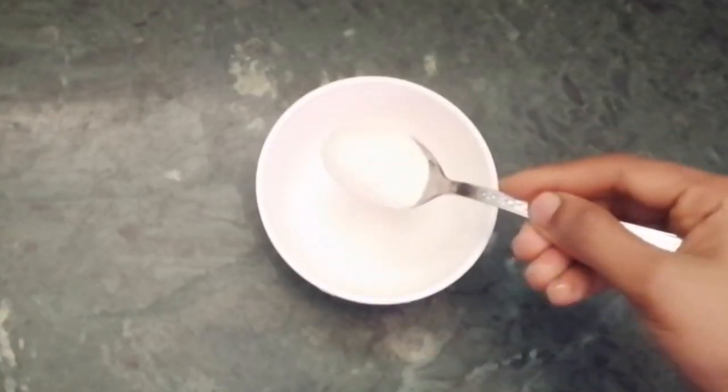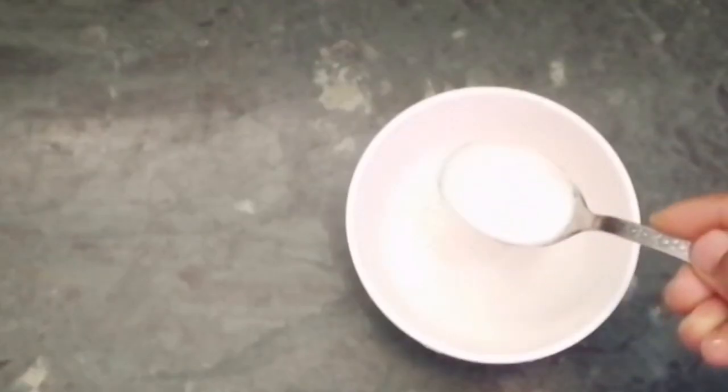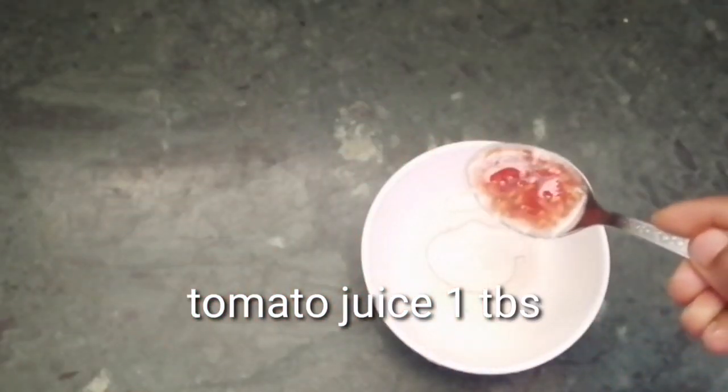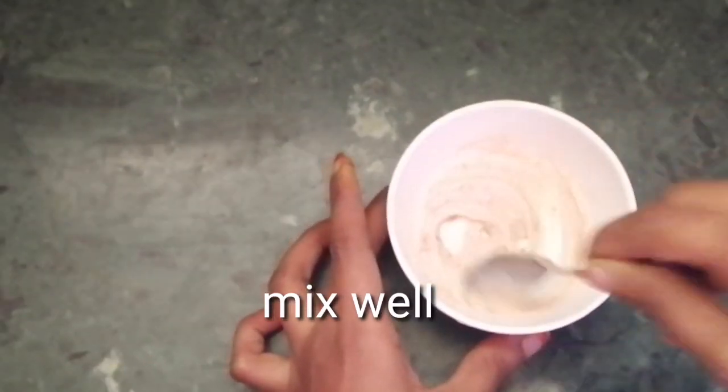First, let's add a tablespoon of salt. Let's add a tablespoon of salt. Let's add a tablespoon of tomato juice. Let's mix it into a thick paste.